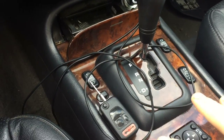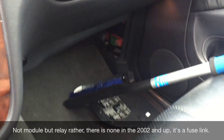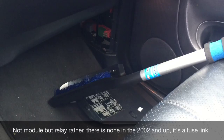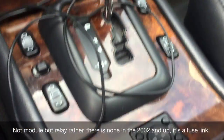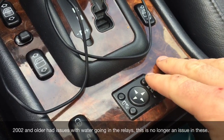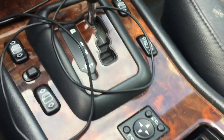So the power windows — none of them work. I checked the module under the passenger kick panel. There's no longer a module in these; there's just a fused block that goes in there, so that's not a relay or anything. Doesn't seem to have any effect if I take it out or swap it. The fuses are fine. Of course the mirrors don't work, and the full automatic folding mirrors don't work either. Power door locks work though.